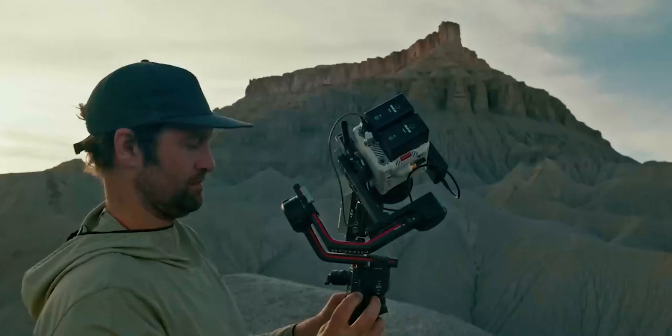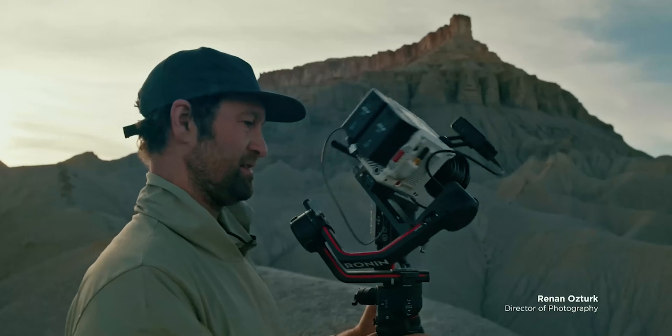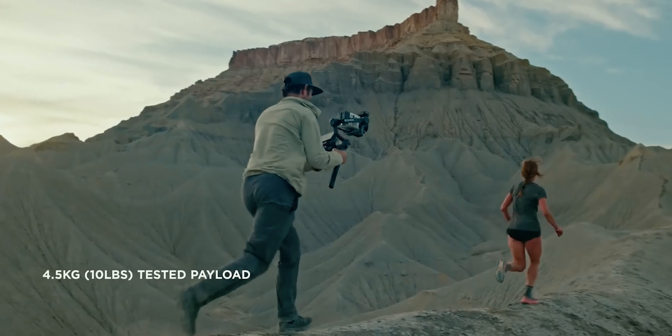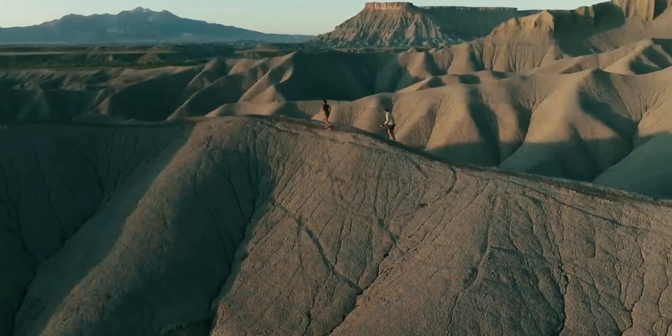Another amazing feature I've found with this DJI RS3 Pro stabilizer is the automated axis locks. With this particular feature you can easily lock and unlock the axis of the gimbal.